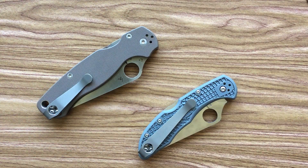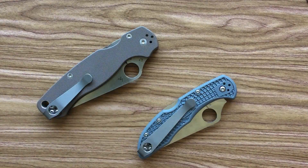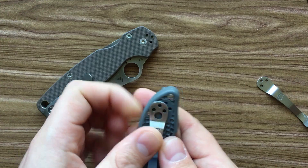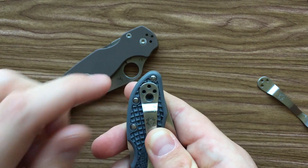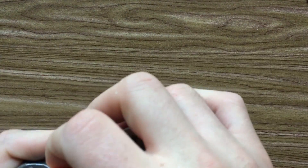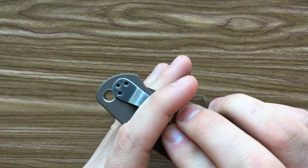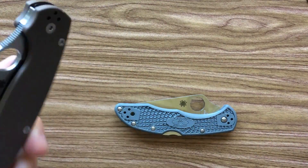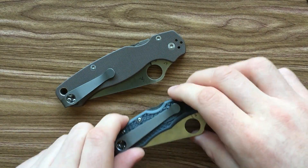Hey everybody, Nick here. One of the things I really don't like about the Spyderco Delica and PM2 is that the stock pocket clips are pretty shallow in the pocket. On your Delica, you've got this much of the knife hanging up out of your pocket at any given moment because they don't make or even sell a deep carry clip. And on the PM2, it's even worse — you've got about this much knife hanging up out of your pocket every day you're carrying it.